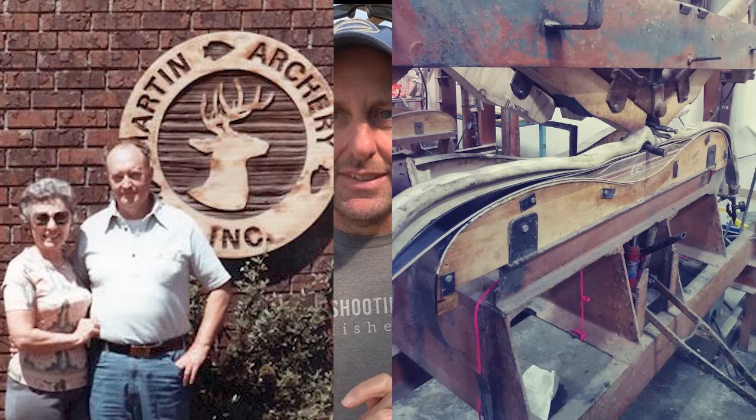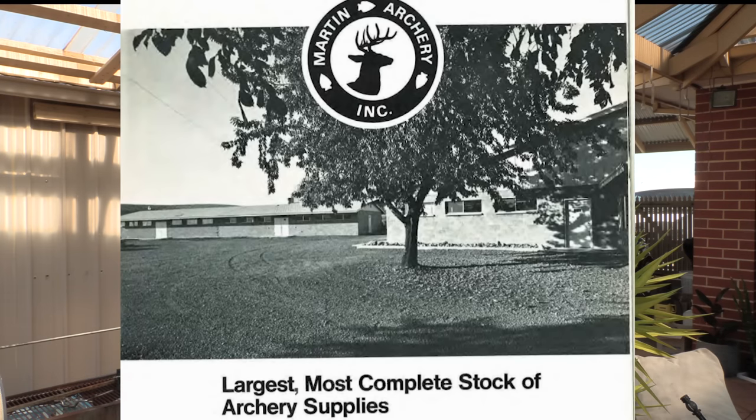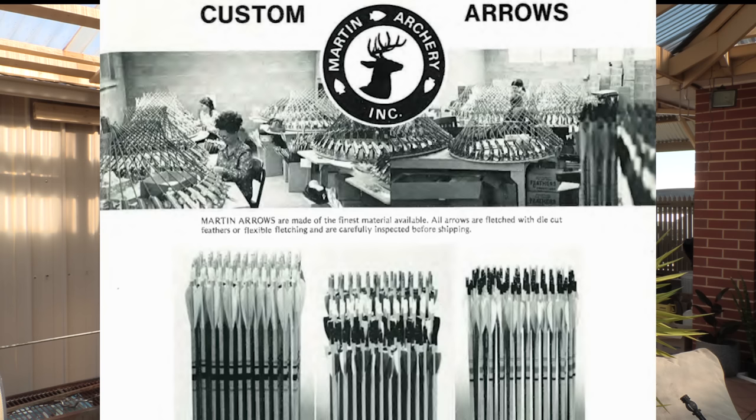So what happened to this company? Martin Archery was sold, but let me go back before that. There were Gail Martin and Eva Martin — the owners, an older couple who ran the company. There were also a couple of sons, Terry and another, who were aspiring to take over the company. Martin Archery was a huge company — they made compound bows, traditional bows, and were one of the largest archery distributors in the world, if not the largest.